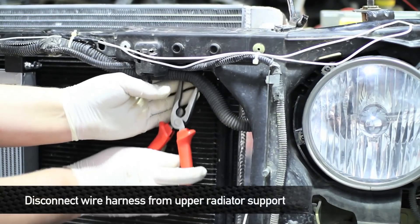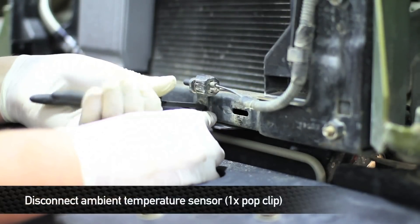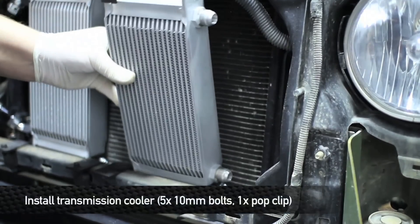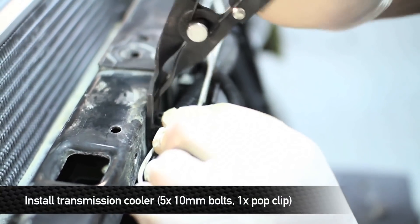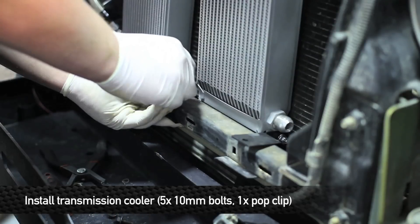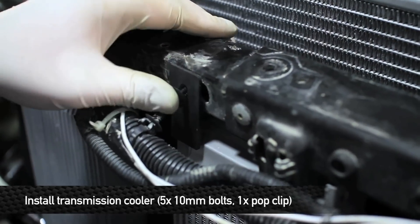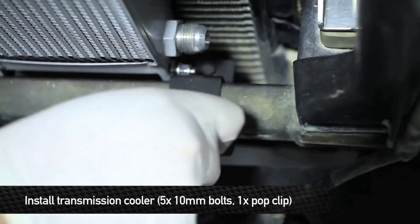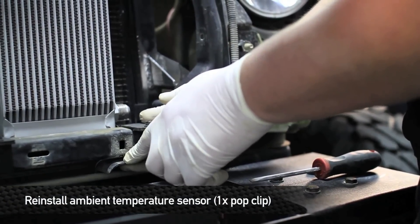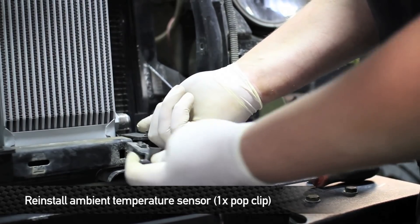Next, unclip the wire harness from the upper radiator support. Then remove the pop clip that holds the ambient temp sensor to the front of the truck. Next, install the transmission core into the truck. Then install the sensor pop clip that holds up this little shroud, and remove this little clip and relocate it to right under there.